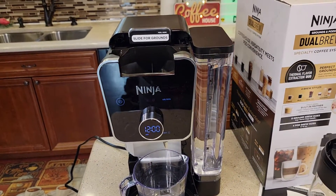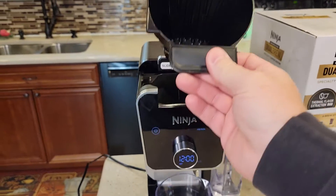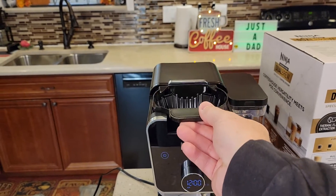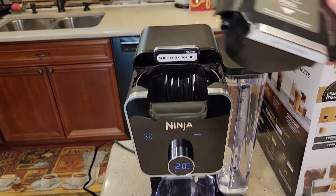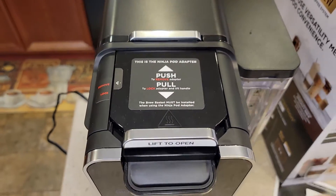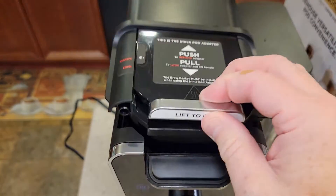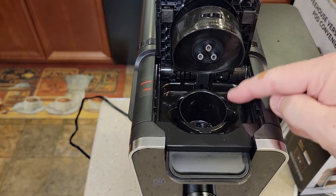I've got the water reservoir filled up. You always have to have the brew basket in whether you're doing a K-cup or coffee, so put the brew basket in. They want you to first run some water through the K-pod adapter. Make sure it's in the remove position so you can take it in and out, then click it to lock and open it — we're going to leave that empty for now.